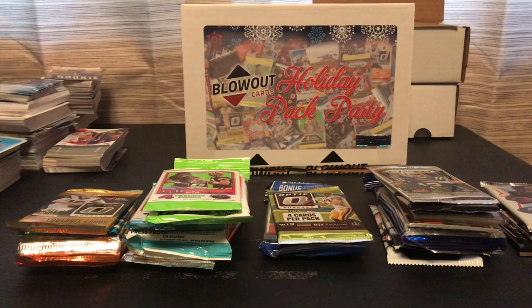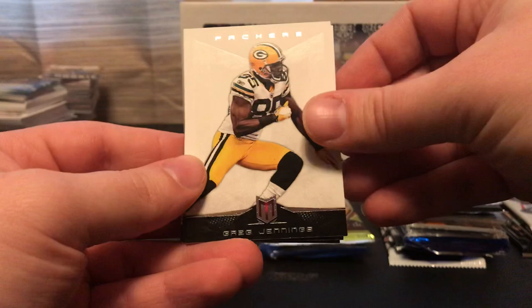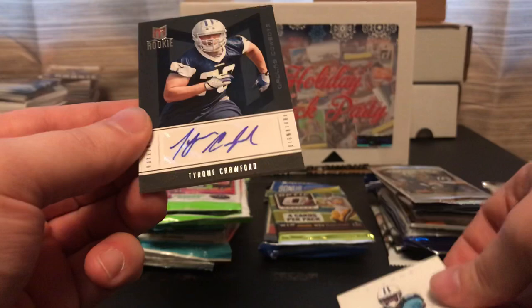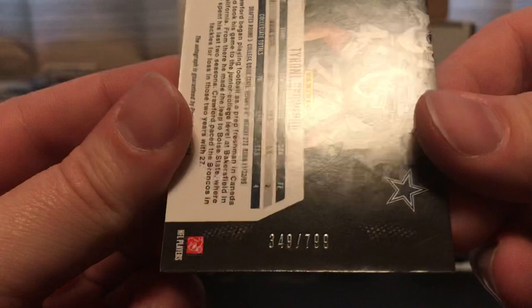I'm going to go by the order of the year, so we're going to do the 2012 Momentum. We'll get a nice hit, hopefully. We got Greg Jennings, Nate Washington, and at least it was an autograph — of Tyrone Crawford. And it's numbered at 799. Cool looking card.